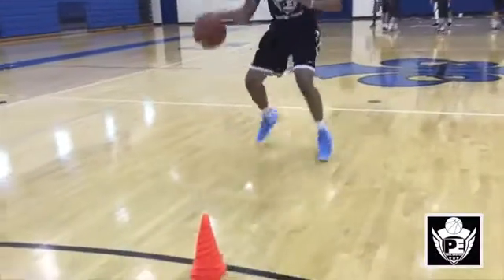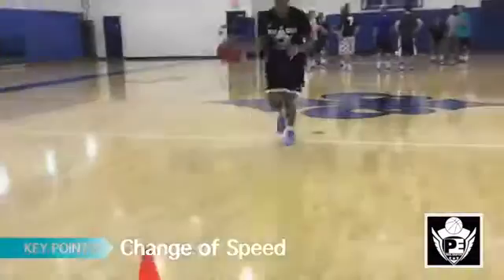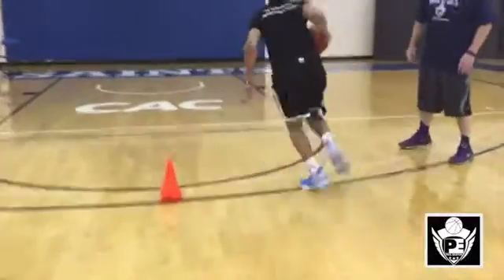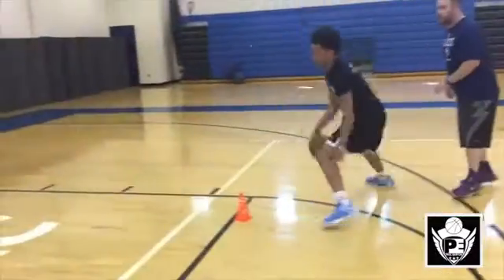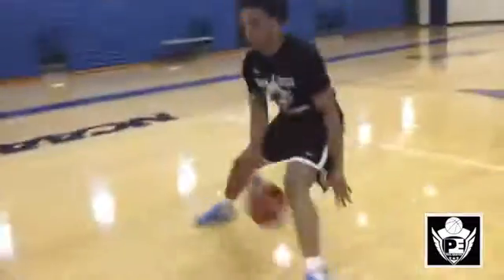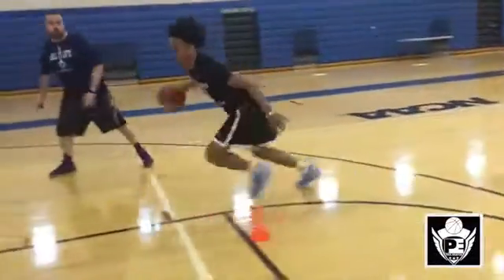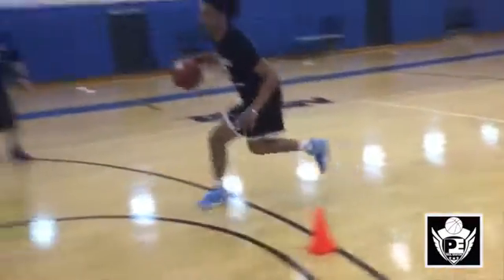Now we see DJ attack the score — making it a bit more game-like. As he comes down, he slows down to make his move, then changes his speed and explodes to the basket. We also see him make mistakes — what a lot of players commonly do when they try to go the same speed and end up fumbling the ball. It's all about change of speed.